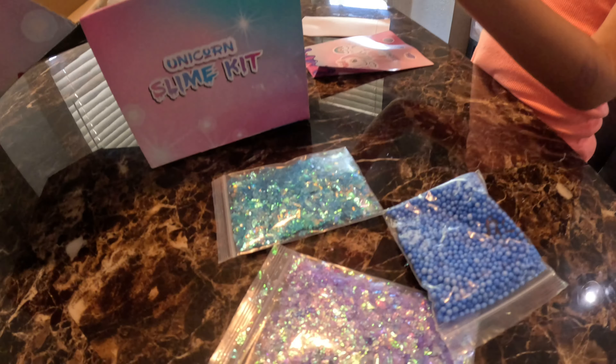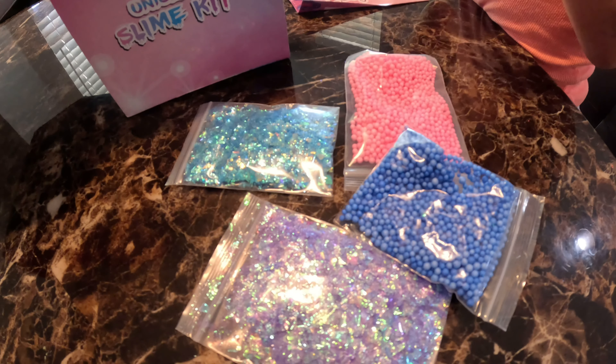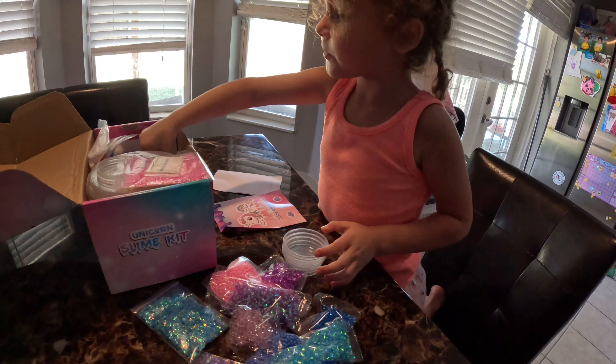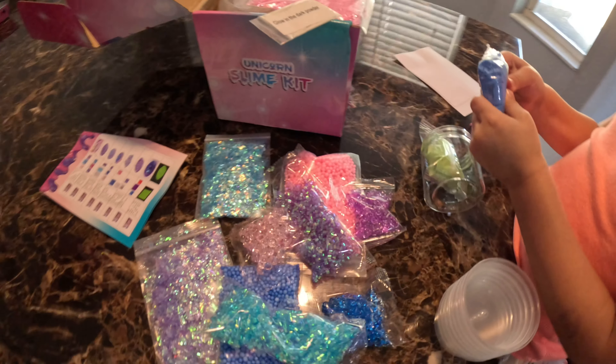We got some glitter. Ooh, gummy skin. There's more than spinach. These are cups. This — remember, this is swag.